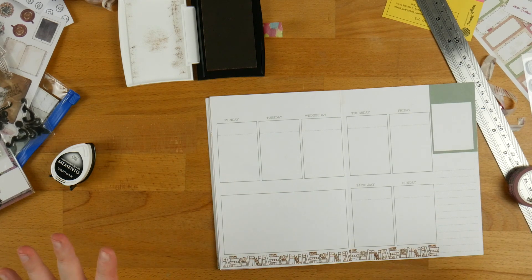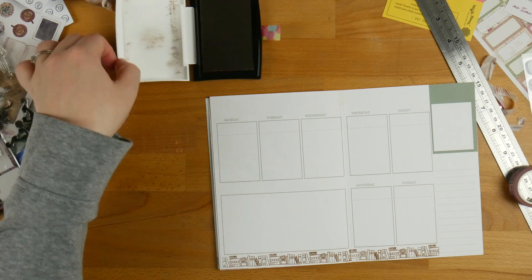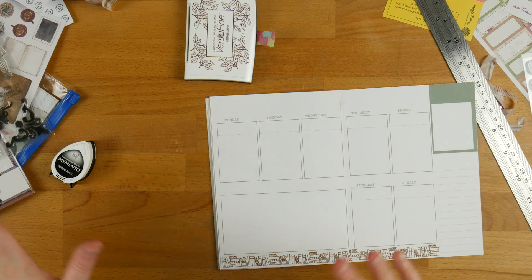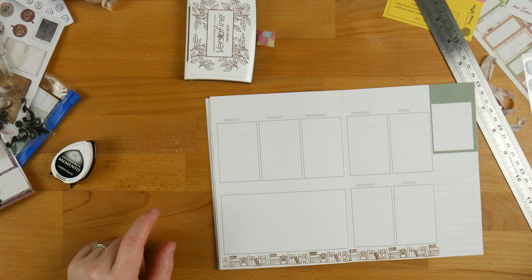I'm going to go ahead and finish decorating the whole book and then show you at the end so you can see what I've done with all of it. I will be back in a sec.